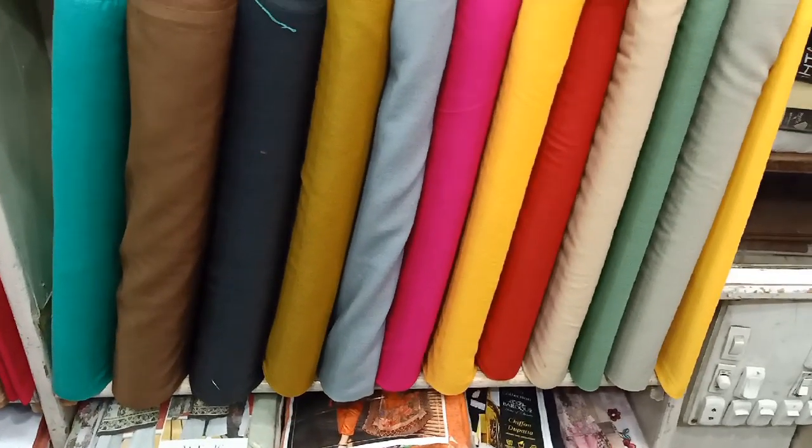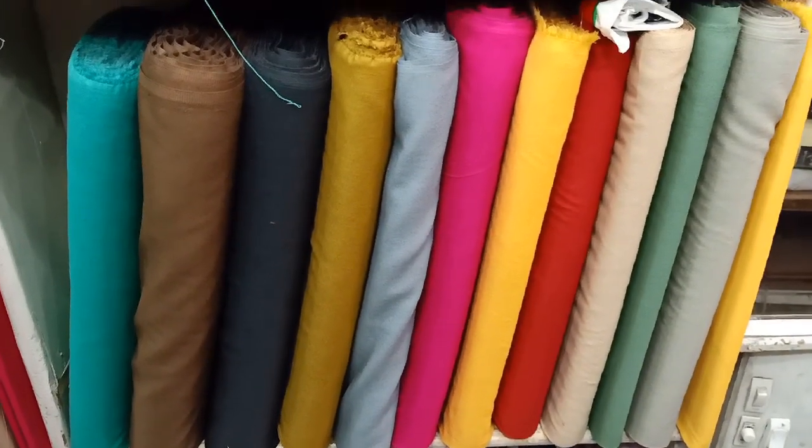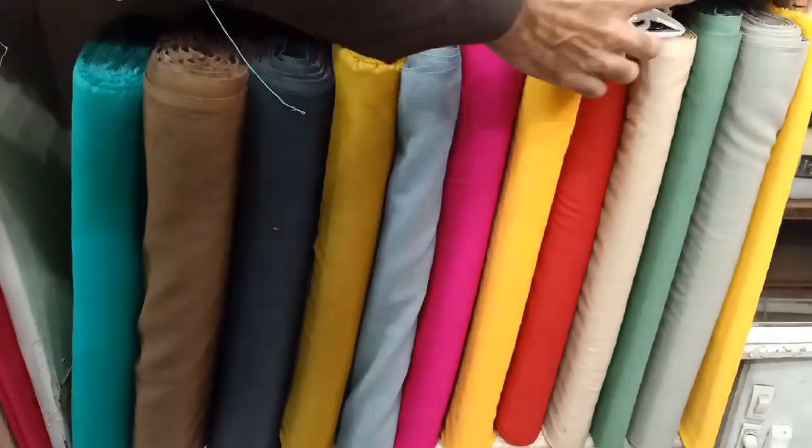Hello everyone, welcome to the 5-star cloth and designers. Today, we will show you a different brand — plain crundy.